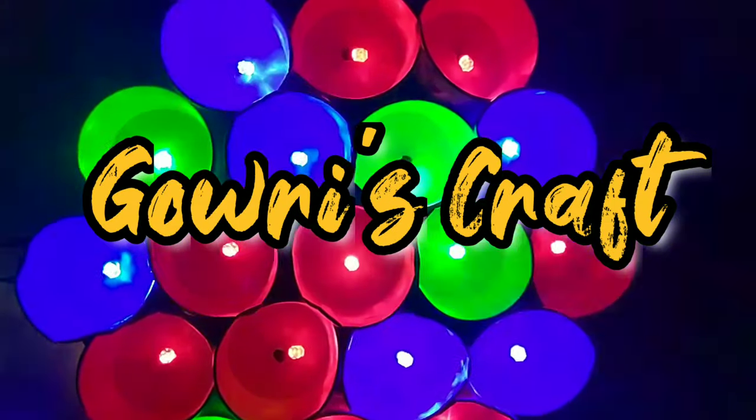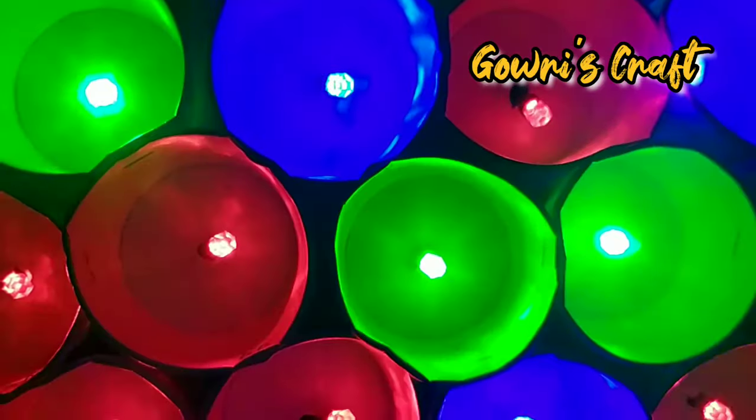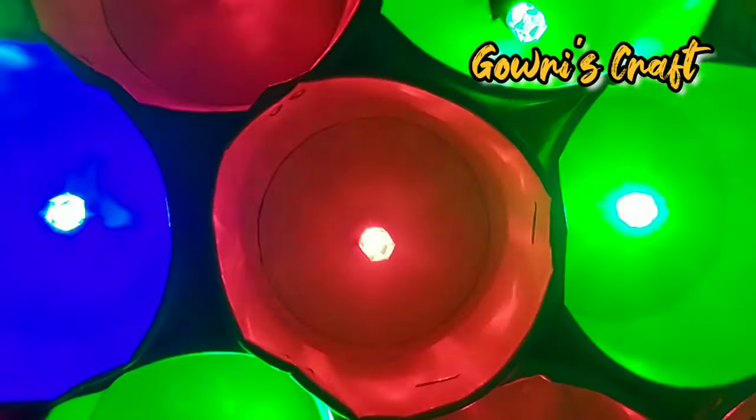Hi, hello! Welcome to Gauri's Craft. I am Gauri. Let's use this Gauri's Craft in the house.